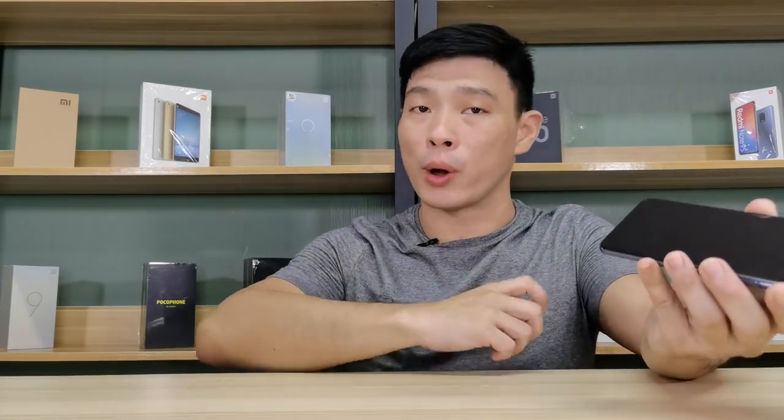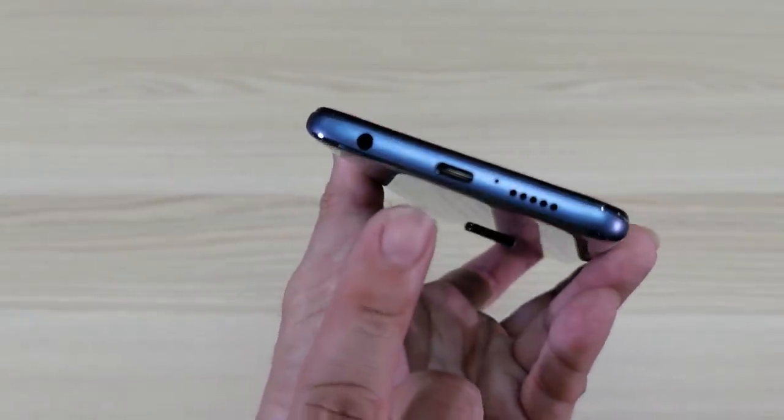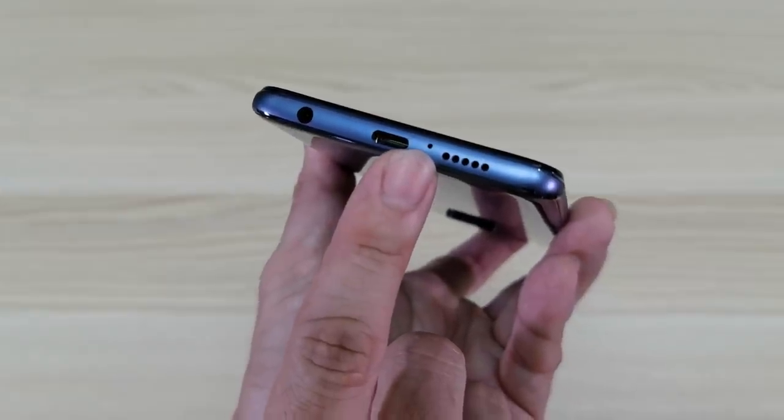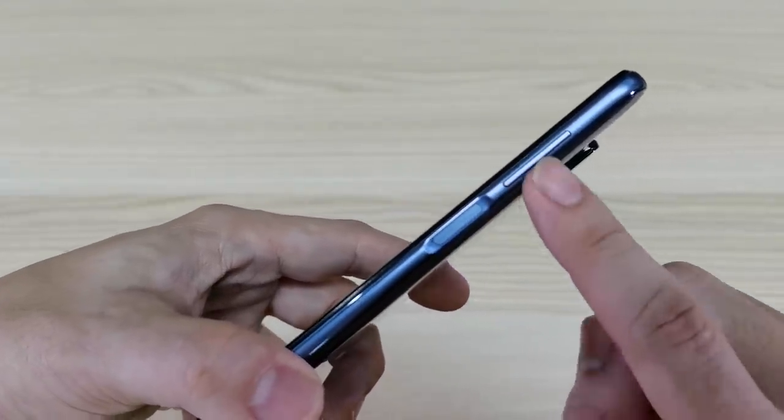Let me give you a quick tour around the phone. Underneath, we have the audio jack, USB Type-C port, microphone in, and of course your loudspeaker. On the other side, we have the power button, also known as the fingerprint scanner, and then of course your volume rocker.